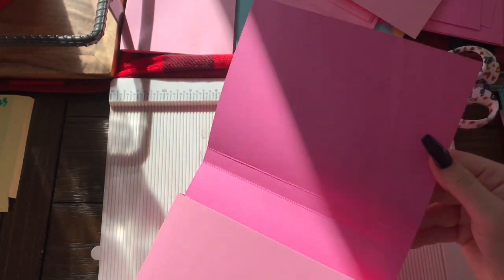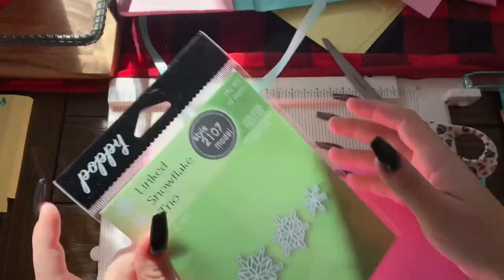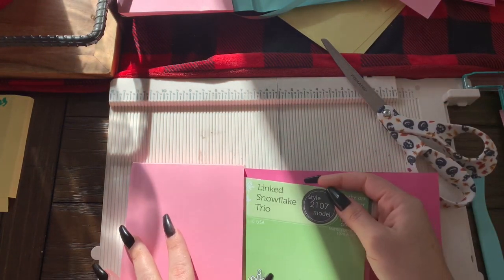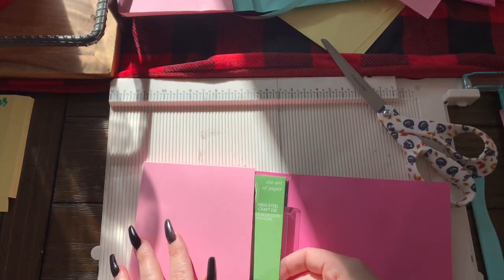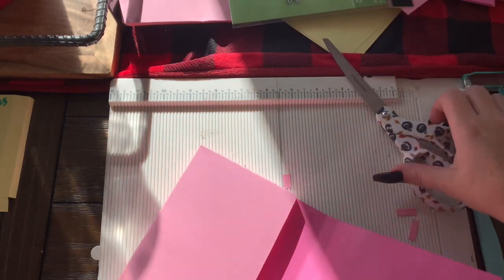And here you go — you have your little book box file folder thingamabob. I was inspired by a photo on Instagram, but it was in another language and when it was translating it said it was for chocolate, so I don't know. But that's where I got this and I needed it to fit this die, so I did some measurements and voila.